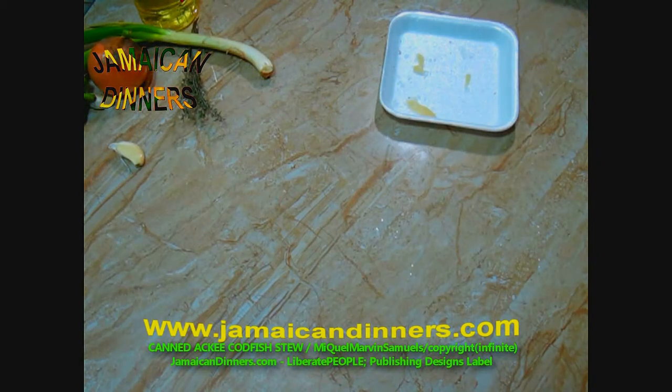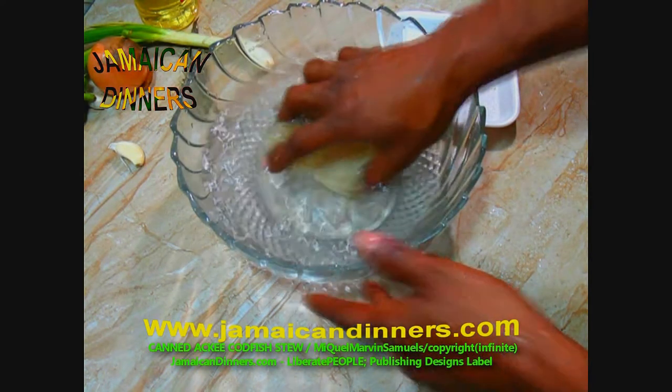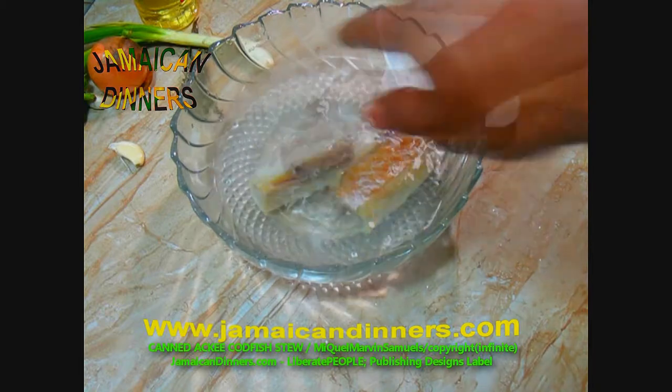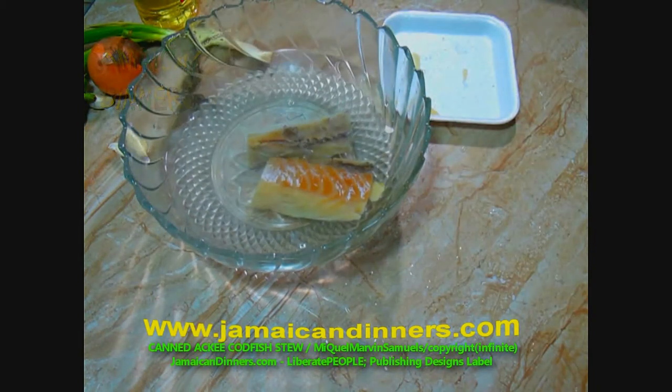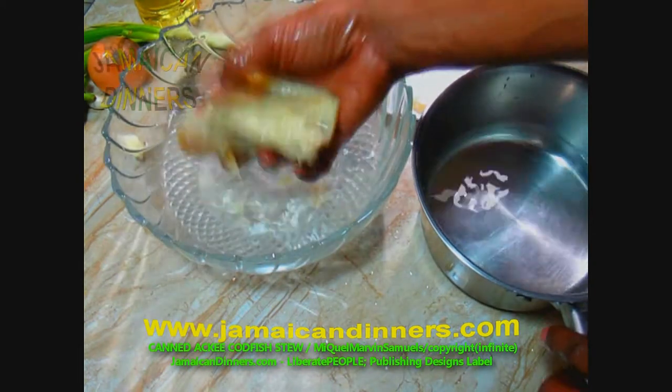Salt fish is preserved so that we can have it to eat any time, any season. Remove this water and add fresh water. Some people say they soak fish in water overnight, but if you're in a hurry, you can do it this way. It's best if you do this part under running water. While rinsing the fish, squeeze it firmly to get out the excess water and salt.